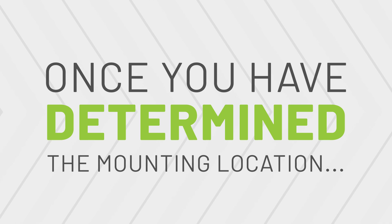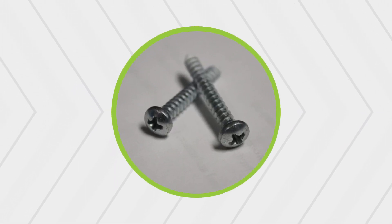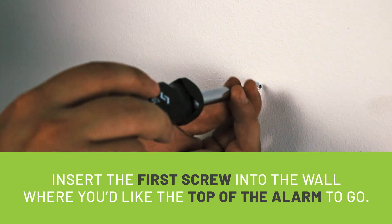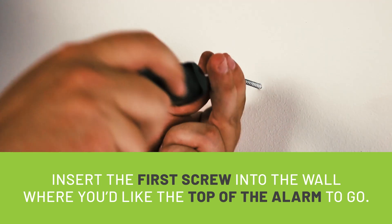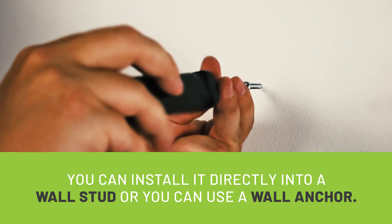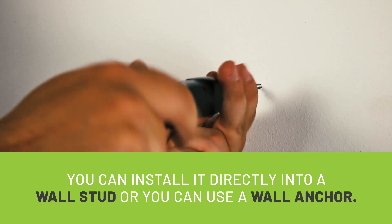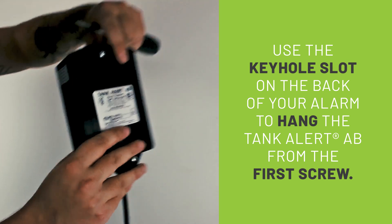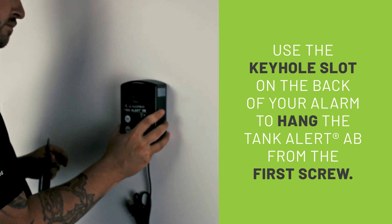Once you have determined the mounting location, you will need the two mounting screws provided with the alarm. Insert the first screw into the wall where you'd like the top of the alarm to go. You can install directly into a wall stud, or use a wall anchor if there's no stud available. Then use the keyhole slot on the back of your alarm to hang the Tank Alert AB from the first screw.